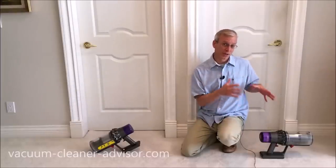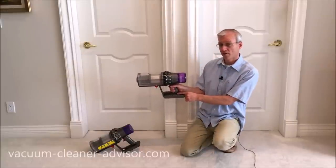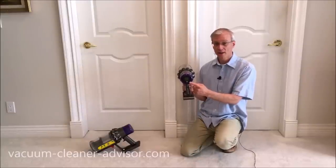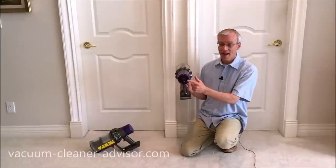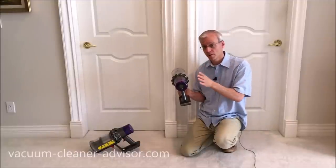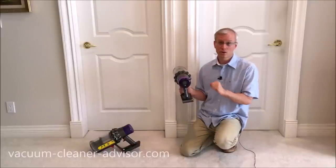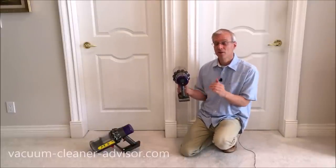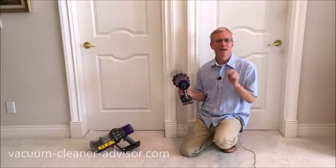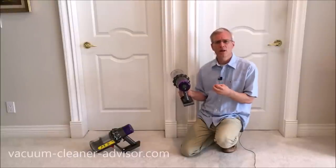The V11 approaches controls and displays a little differently. If you're charging the unit there is a pulsing blue light just above the battery, but everything else resides on the back of the handheld component. If you've got the V11 Animal you have the LED control panel with three bars for battery, lights for filter and clog issues, and a button to cycle through the three power modes. If you have the Absolute or Torque Drive, you've got the LCD control panel with a fancier graphics interface and a few more bells and whistles.